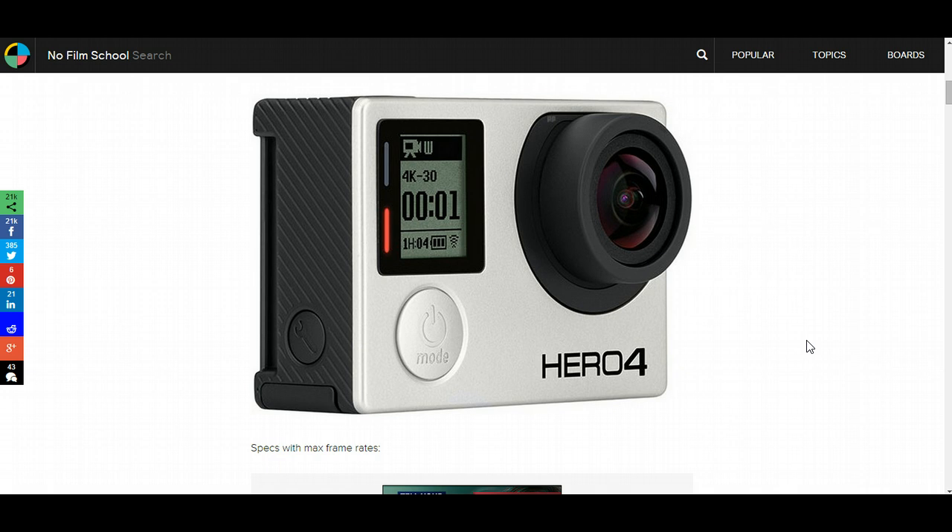Also go check out my website at BradScottVisuals.com. I'm pretty excited — I'm definitely going to be putting in a pre-order when they're available for the GoPro Hero 4 Black Edition. As of now, the GoPro Hero 3 Plus Black Edition is more than enough and you can get amazing shots with it. If you have any comments or questions, just leave them in the comments section below and remember to subscribe to my channel and check out more of my videos. Thanks guys!